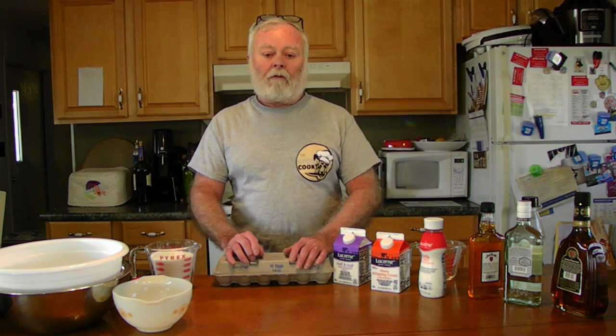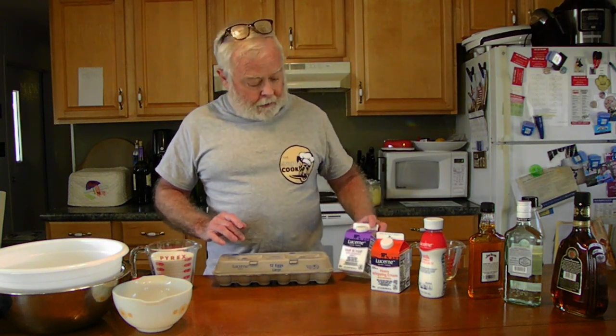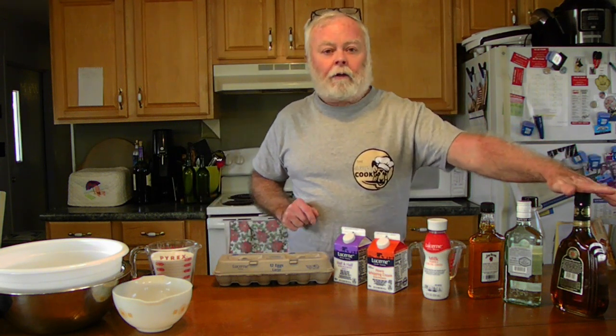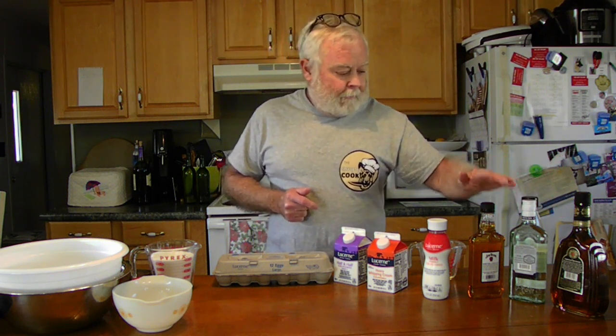We're going to use a dozen eggs — we're using the yolks, not the whites. We need a pound of sugar. A pint is a pound the world around, as Alton says — so that's two cups or a pound of sugar. We're going to use a pint of half and half, a pint of heavy whipping cream, a pint of whole milk. We're going to use a cup of cognac or brandy — don't go crazy with prices. We're also using a cup of Jamaican rum — or Puerto Rican rum, rum is rum — and bourbon.